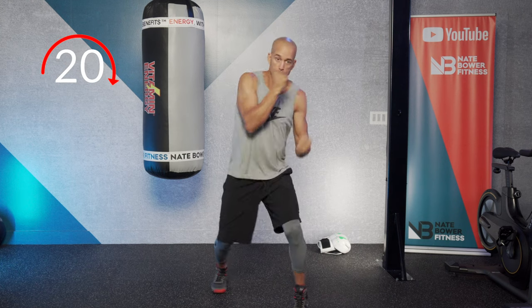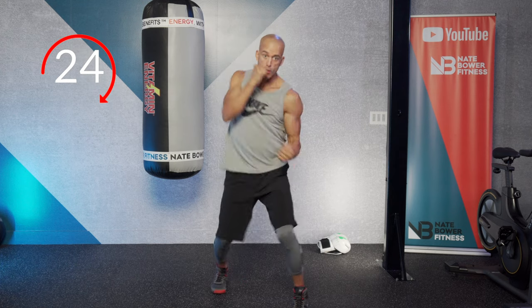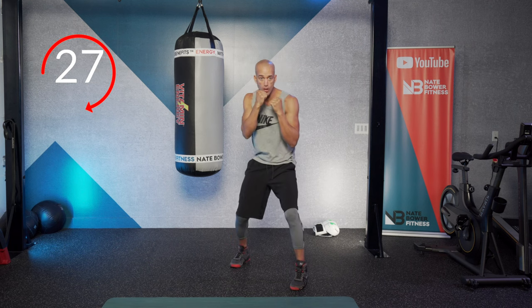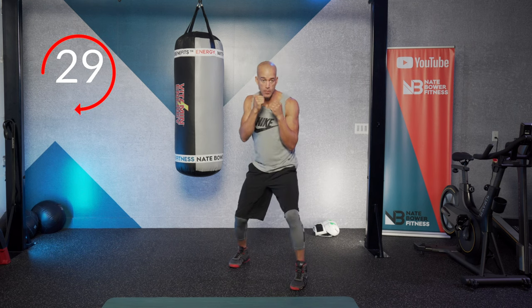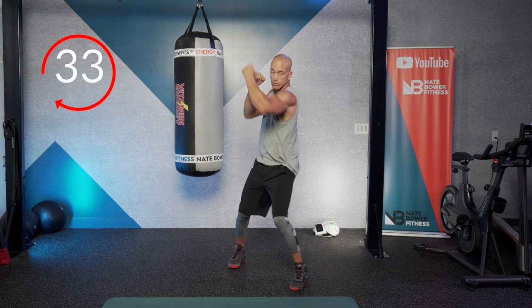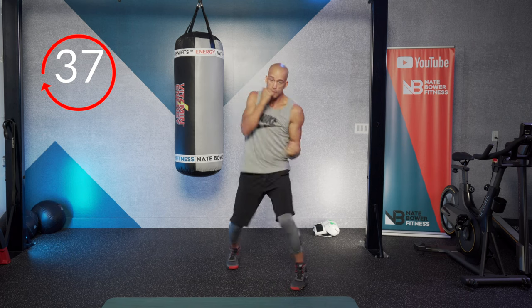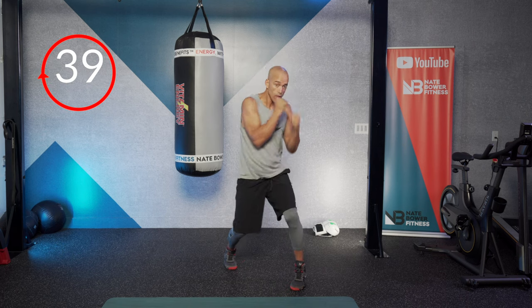Breathe and flex. When your shoulders get tired, it's important for you to be able to recruit your core to allow you to continue to work.